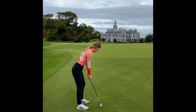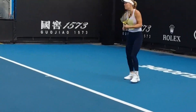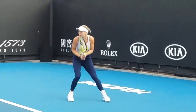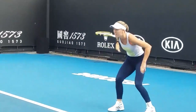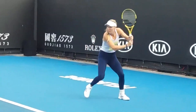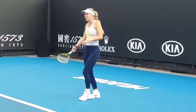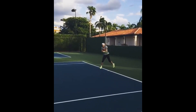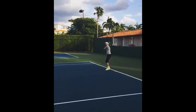Now you know why she's back. Caroline employs a continental grip with her dominant right hand on the racket, while it's her left hand that commands attention. Like a traditional two-handed backhand, Wozniacki generates power and control primarily with her left hand, while her right hand provides guidance and support throughout the stroke. This unconventional approach gives her backhand a distinct feel and allows her to hit the ball with authority and precision.